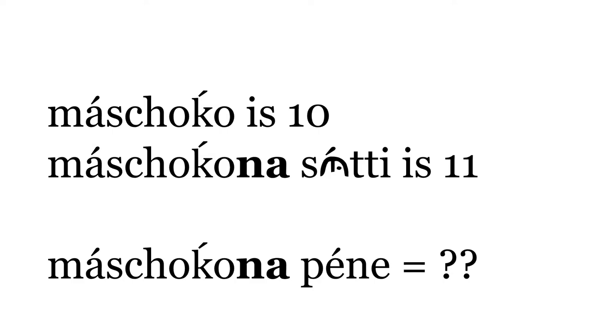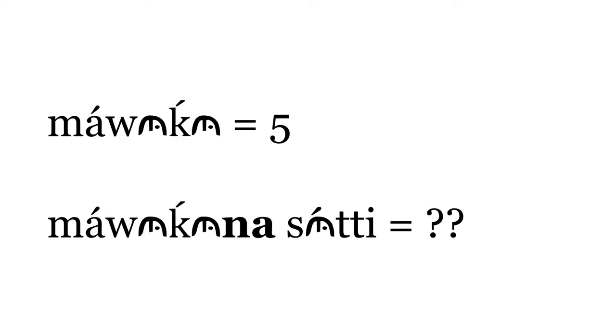What do you think Masjoko na Pene is? Masjoko na Pene means 12. If Mawaka is 5, what is Mawaka na Sutti? Mawaka na Sutti is another way of saying 6.